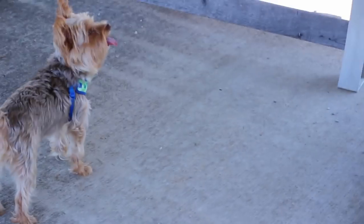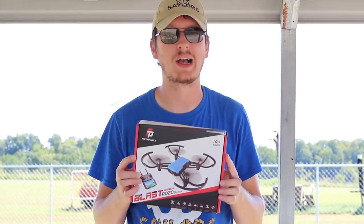Hey friend, I'm Nate. And I'm Abby. This little guy here is Popeye and we're the RC Sailors. We're at the airfield today just having a little fun with the drone that we want to share with you guys.